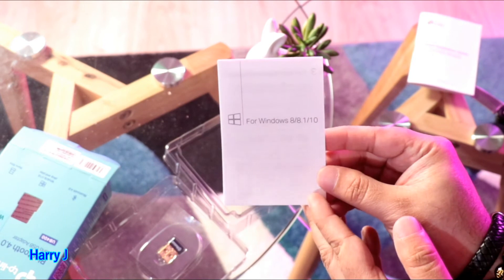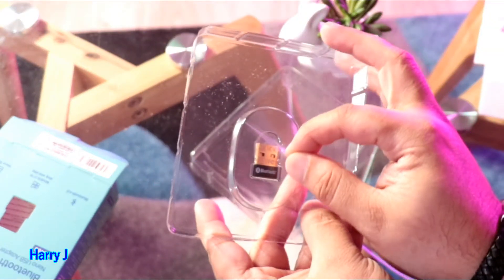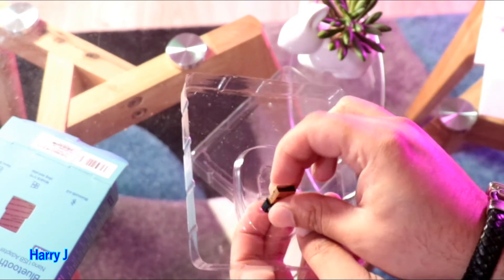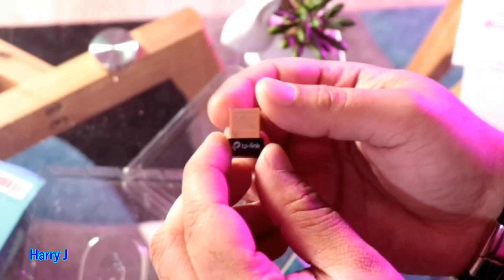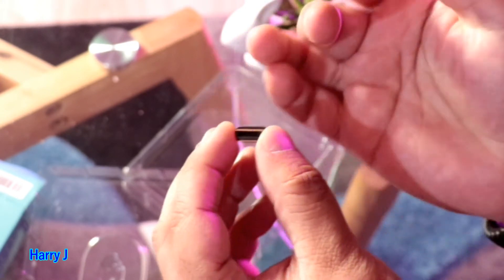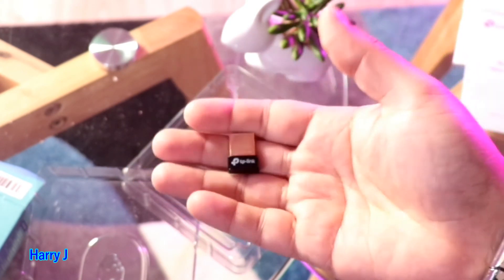For Windows 8, 8.1, and 10 — it's written right there. I'll put that to one side. Here I have one small pack of plastic. I'll take this off, put it to one side, and take the antenna out. Here we go guys — beautiful antenna, isn't it? Lovely. Bluetooth is written on one side, TP-Link is written at the top. You can see the USB connector — very lovely, very handy, and very lightweight.